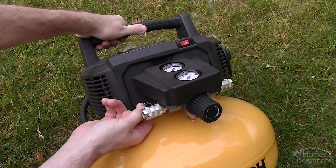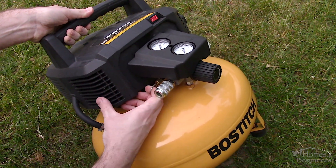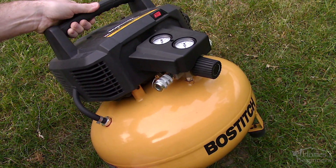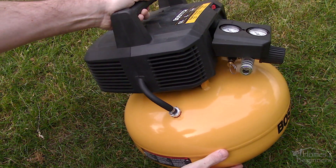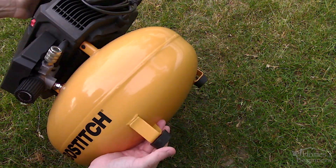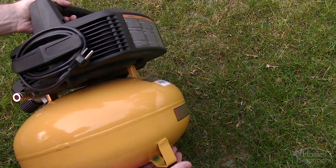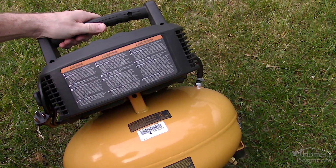Its dimensions are about 16 inches in diameter and 18 inches in height. Its weight is 29 pounds so it's very manageable for most people. As you can see we have Bostitch's typical black and yellow color scheme. The tank has a painted finish while the cover on the top is a black plastic. Overall the construction does appear to be very rigid.